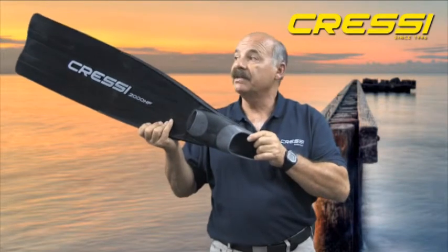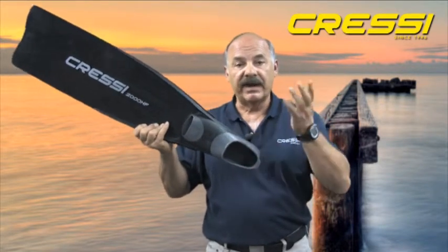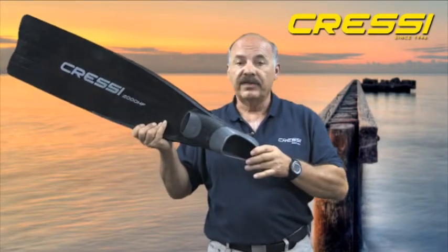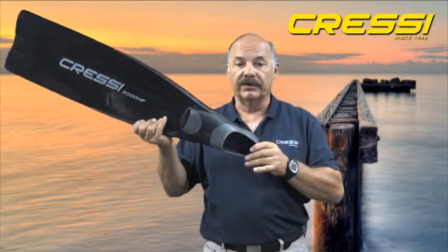The Gara 2000 HF tends to be a stiffer fin. So if your freediving needs are such that you're diving deeper and a little bit longer, the Gara 2000 would probably be an ideal choice for you.